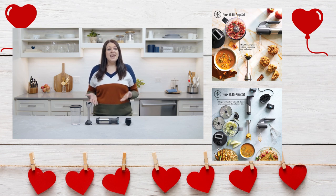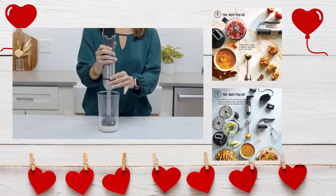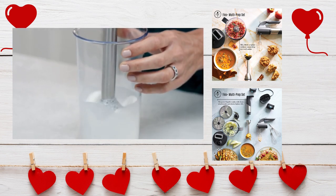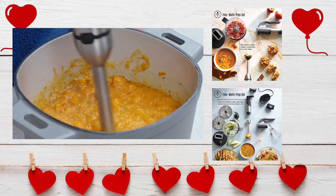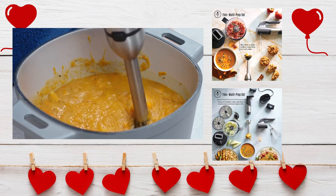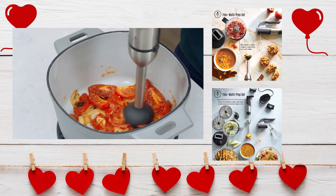The immersion blender attachment can tackle big or small jobs with its slim size, stainless steel blade, and cookware-safe design. It can blend, puree, froth, and emulsify. You can blend big pots of soup right in the pot. With the push button control, you decide how smooth or chunky you like it.